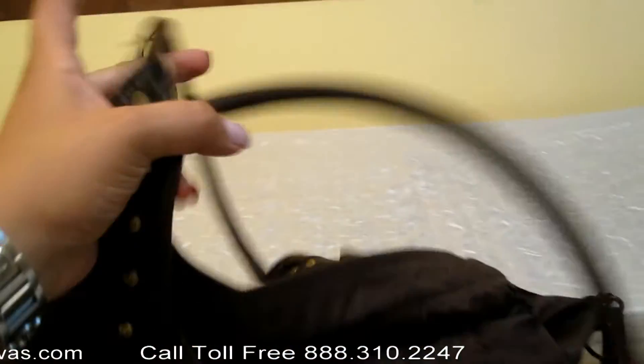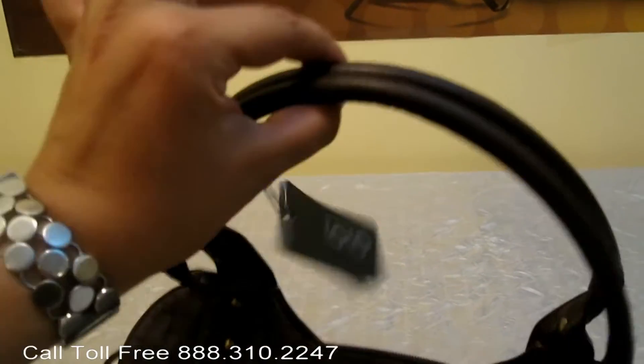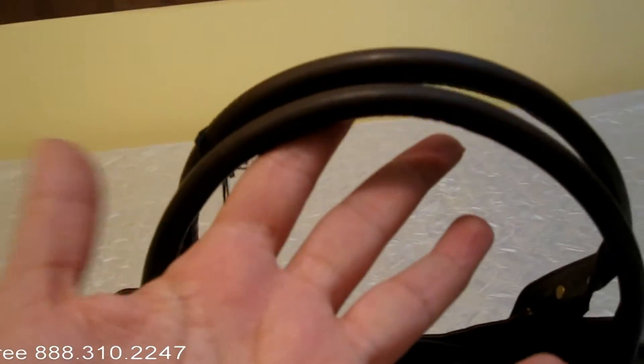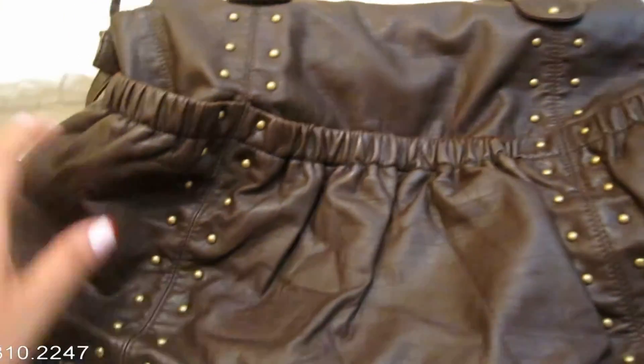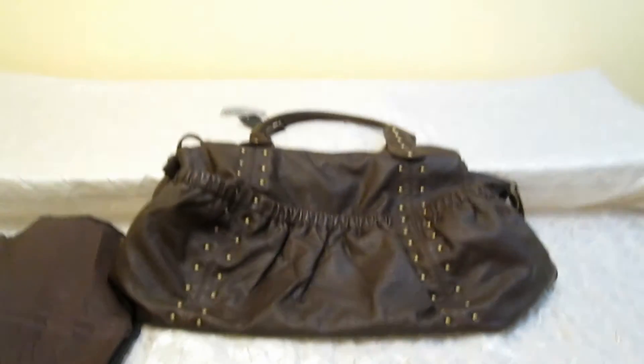What's nice about these handles is that usually handles like this they slip, but as you'll see on the video I did with the mannequin, they don't slip off. So they're super comfortable. The material is super soft. Excellent bag. Search Little Dudes and Divas for more videos.